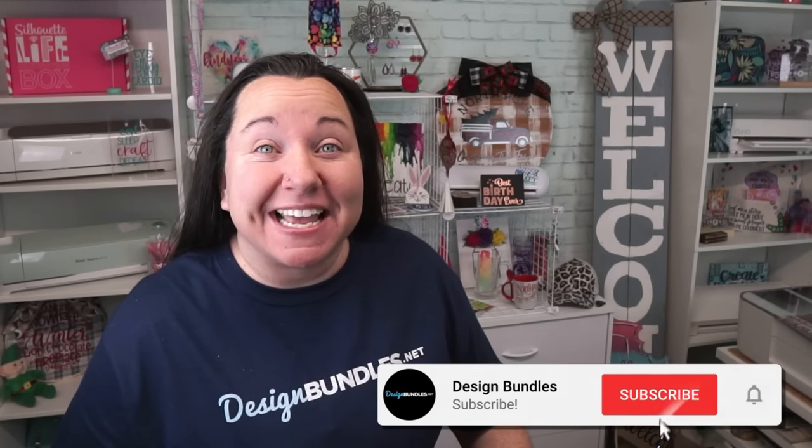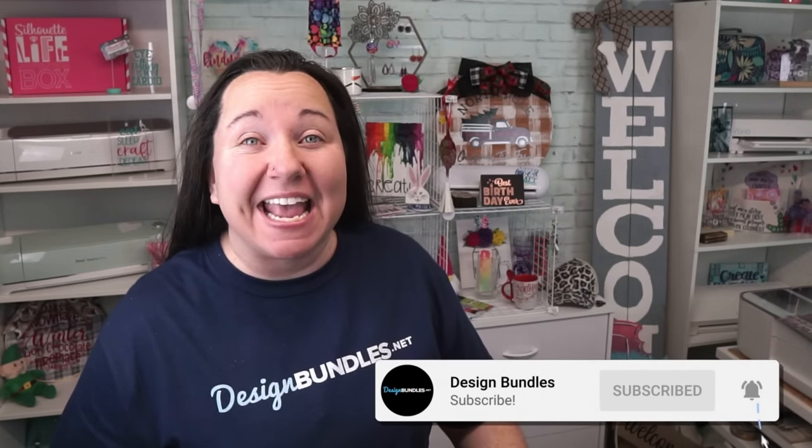Hey guys, Becky here with Design Bundles, and I'm super excited to have you join me today. We are talking about a very important topic, and one hopefully you guys will be excited about. It is going to be the ins and outs, tips and tricks, and our favorite hacks of using a heat press.